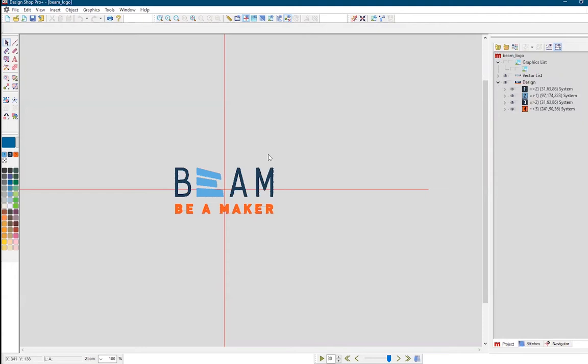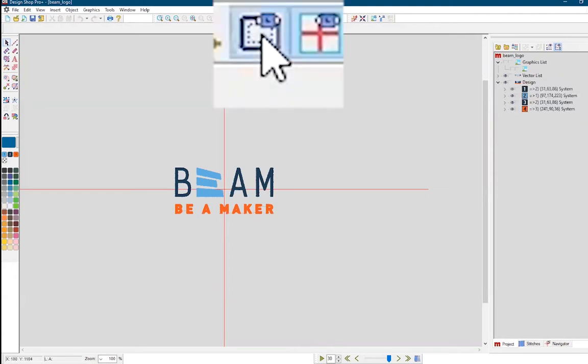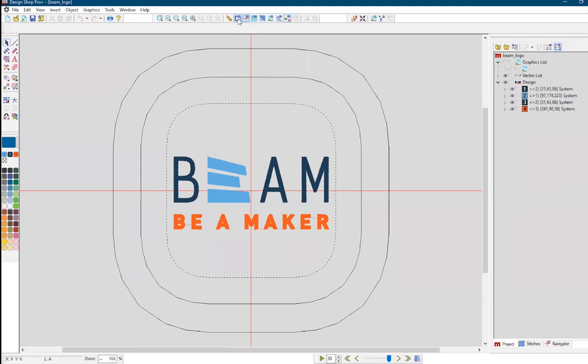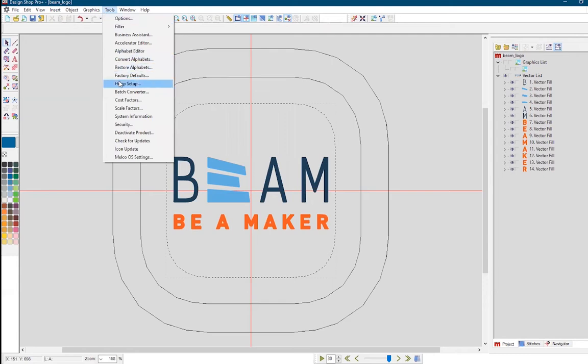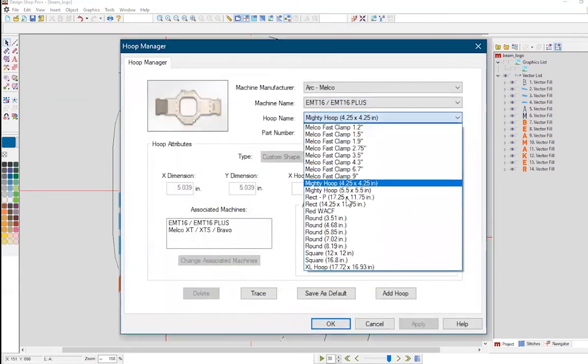Once the design is in, it's useful to display your hoop on DesignShop to keep your designs within the space limits if you've already chosen your hoop type and size. Here, we will go through the hoop setup, which can change the shown hoop to the dimensions of your chosen hoop.